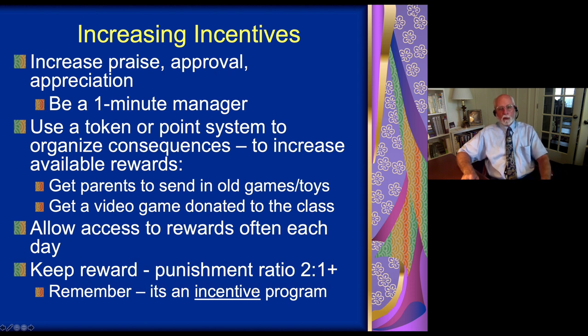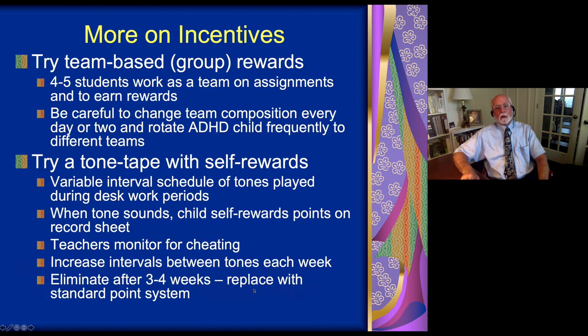Don't do what adults are tempted to do — rely too heavily on punishment as a means of dealing with children and their misbehavior. The better strategy is to rely more on rewards and incentives. Then when we do have to penalize the children, it is effective at doing so.